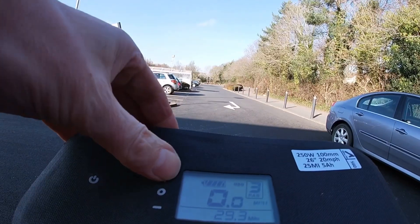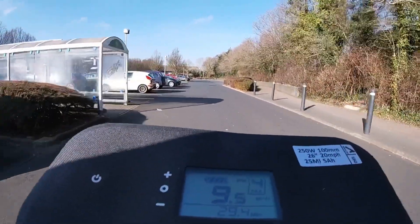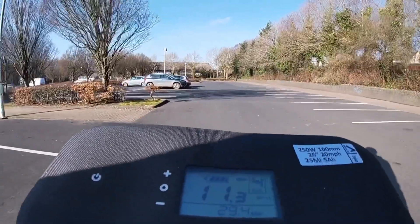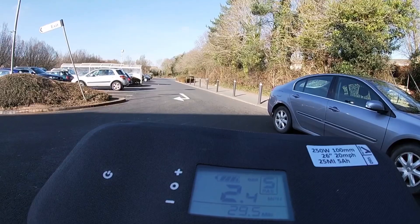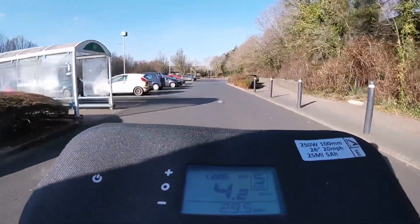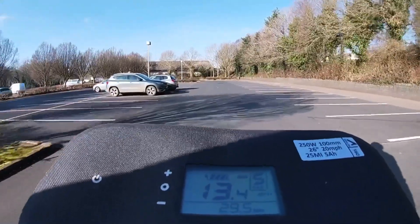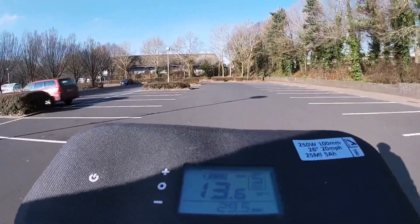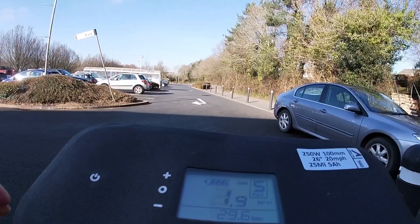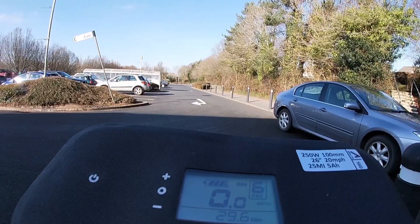Let's go up to pedal assist four and do the same thing. I started to pedal then forgot about it — right, so this is all throttle control. Pedal assist four: about 11.3 mph. Pedal assist five, throttle only — that's 13.7, looks like it's maxed out at 13.7. Pedal assist six — I'll give it a bit of a pedal to start off with, otherwise I'll run out of space before I get to the end, because I want to find out what speed it cuts off at.